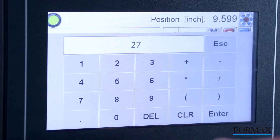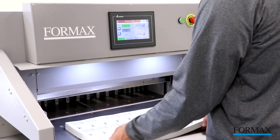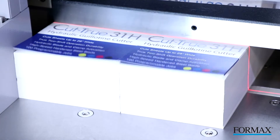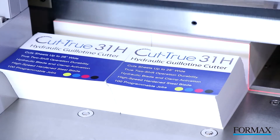In addition, the 31H features programmable job settings, an infrared light beam safety curtain, a high-speed hardened steel blade, an electronic micro adjuster, and a large color touch screen control panel for quick and easy setup and operation.